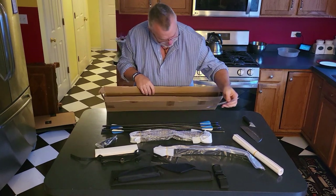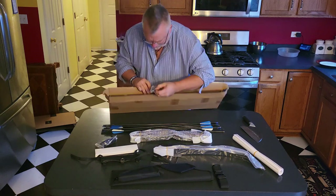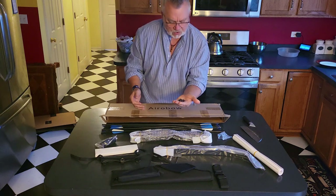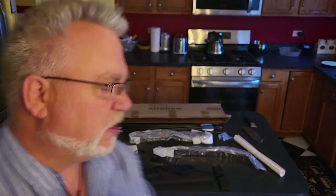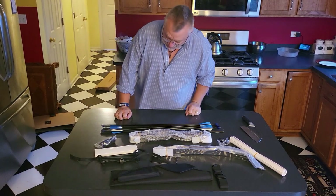We have nine arrows — a slightly odd number. We've also got a bowstring and some replacement tips. Counting the tips: two, four, six, eight — they look like they're 100-grain field tips. They actually look really good. Probably 100 grain, maybe 125.